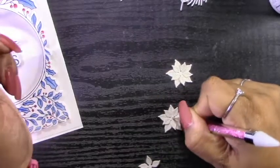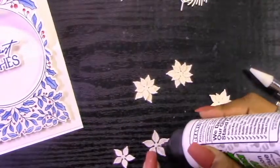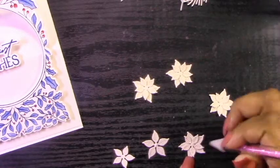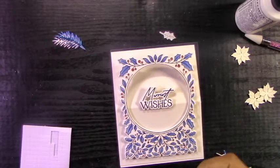Before I continue, I do have to assemble my little poinsettias. I'm just using two layers, like what comes with the Spellbinders set, and I'm using this beautiful cardstock which shines silver. It's really hard to see on camera, but in real life it looks really nice.